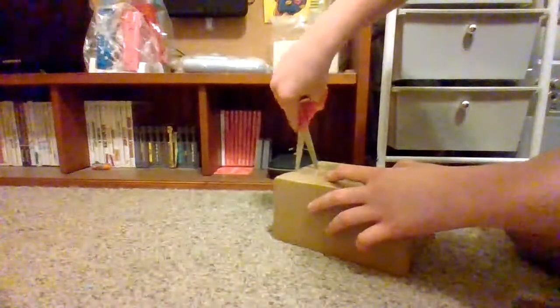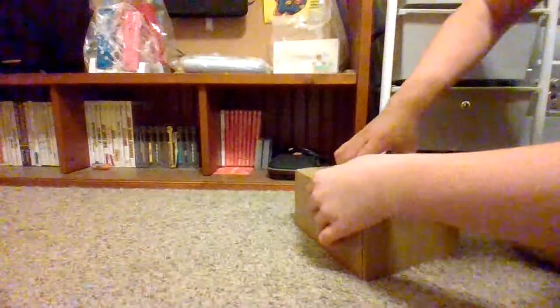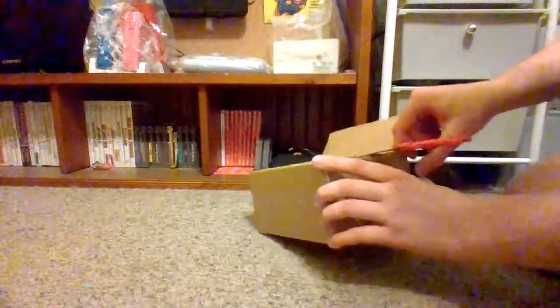I'm just trying to cut this tape. There we go. The only thing is, I bought this package and it has no free return sign. So if it comes like broken or something, I'm screwed.